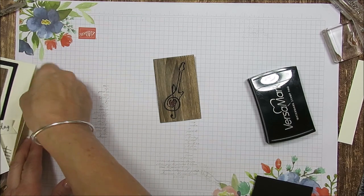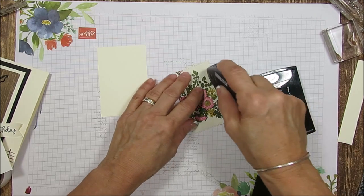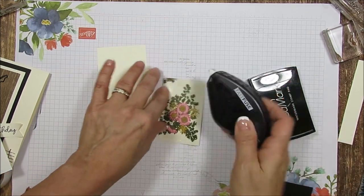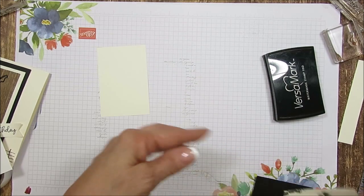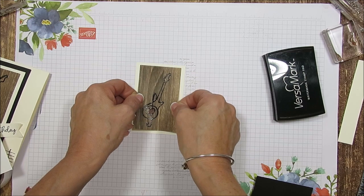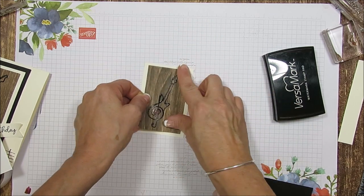Now we're going to mount that on our Very Vanilla. The Very Vanilla — that is not the stitch framelit, this is just cut — and that measures 2 and 5/8 by 3 and 7/8. I will have all measurements on my blog, just right below. You get the link, or above in the I.